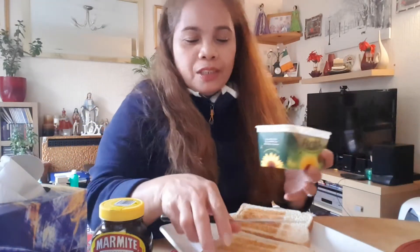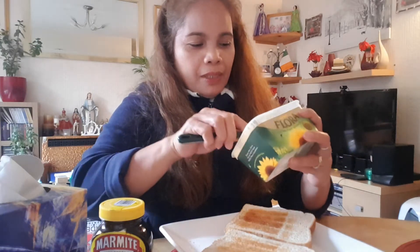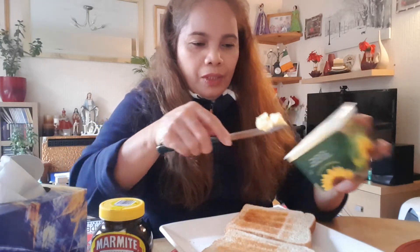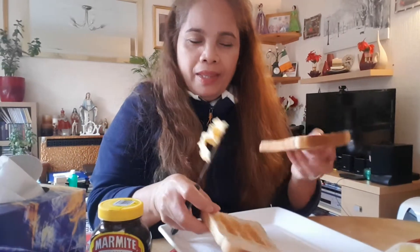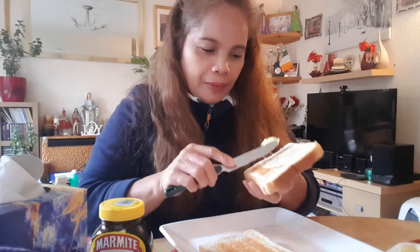So the first thing — some people they don't like the taste of marmite, yeah. But when you eat marmite, you have to make toast first, the bread, and then spread the butter on it like this.